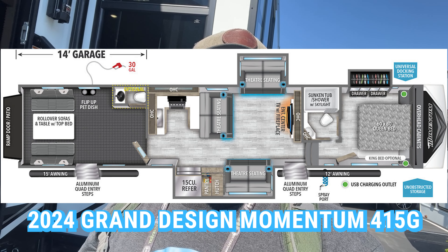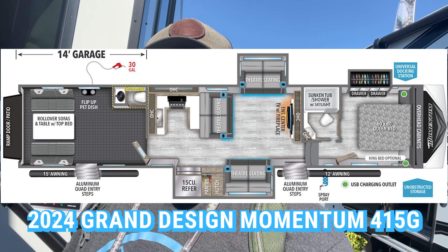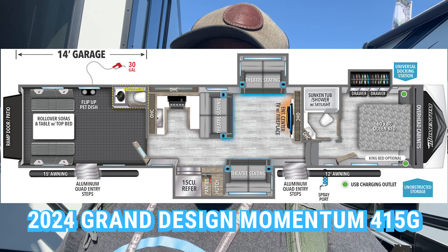Hey, what's going on, everybody? Welcome back to another tour at the Hershey RV Show. This tour is a brand new floor plan from Grand Design — this is the Momentum G-Class 415G. Brand new floor plan. Let's go check it out.